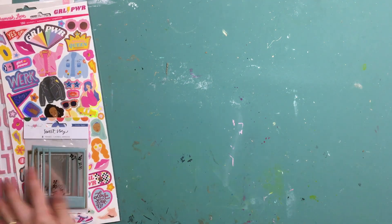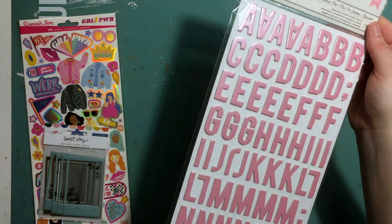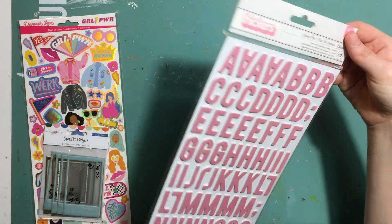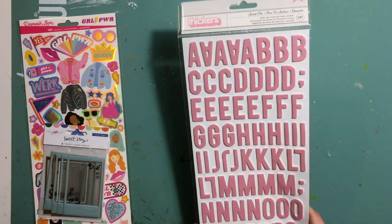Also in the main kit we got a set of thickers. These are the Sweet Pea ones, which are a slightly iridescent pink on foam — pink chipboard on foam. Looking forward to using those. I'm not entirely sure which collection they match with.